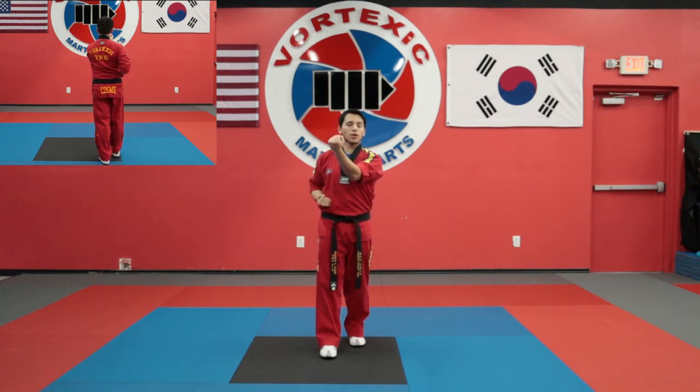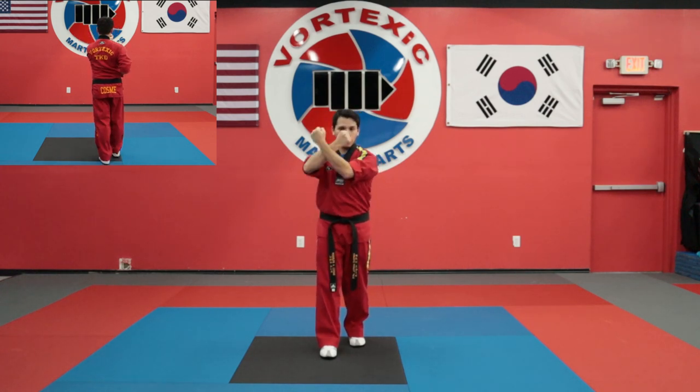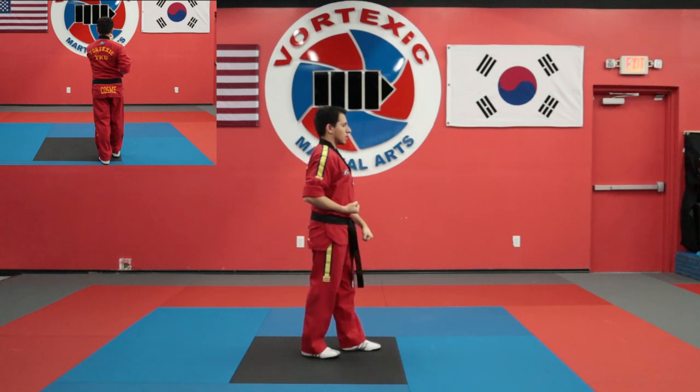From here, I'm going to perform another down block towards my left. So I'm going to chamber, get into a walking stance, and down block.